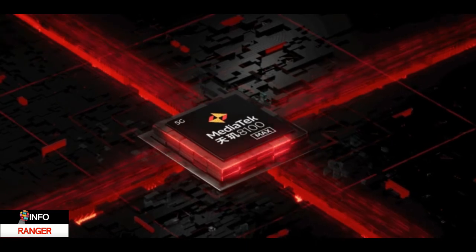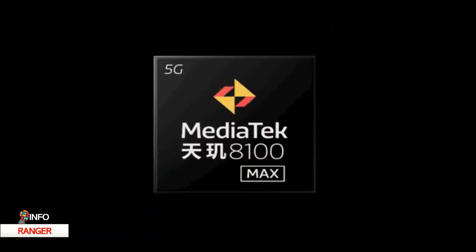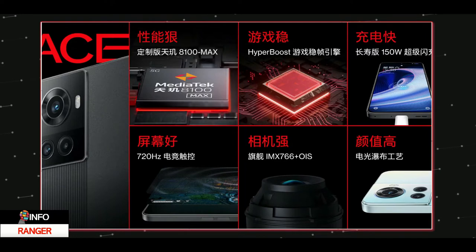The cameras include a Sony IMX766 main sensor with OIS, a super-wide lens, and a 2-megapixel filler. Overall, the design looks nice and unique.